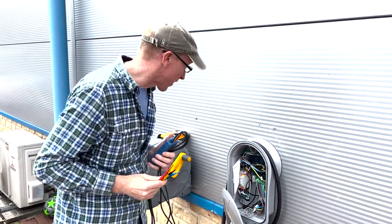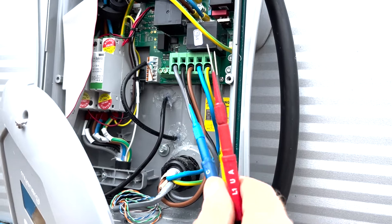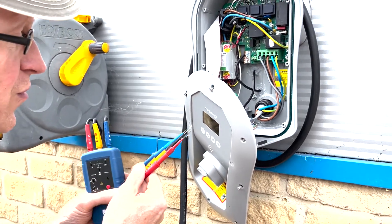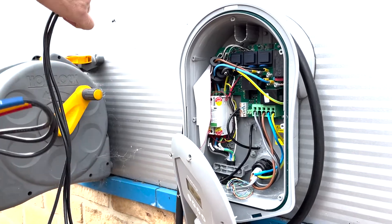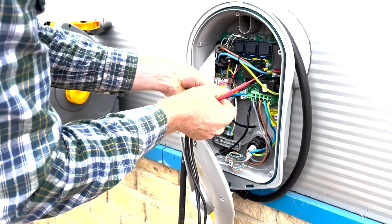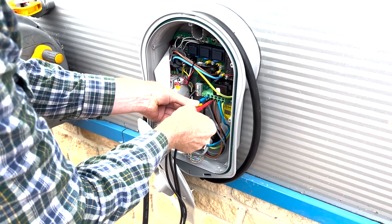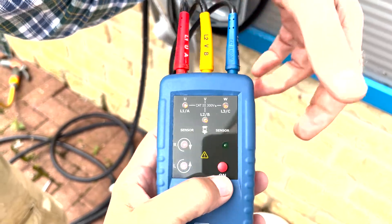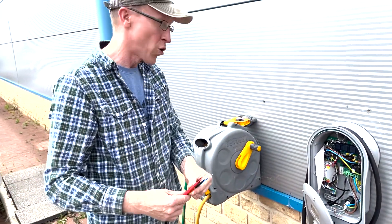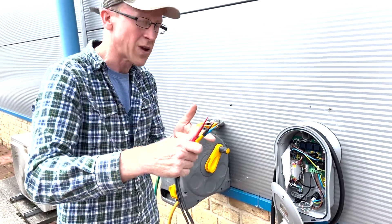We're now at the Zappy charger. If you look under here you've got earth, then neutral, then on the board it says one, two, three - the brown is one. I've got my leads with one, two, three in that order and this should give me clockwise. It's a bit dodgy but let me get those three in there. You've got three lights on - press the button - and it is rotating the same way, clockwise. So we now know the Zappy charger is good.